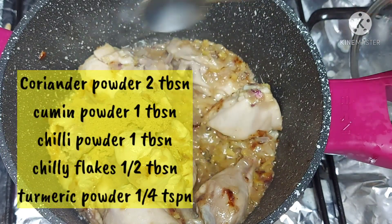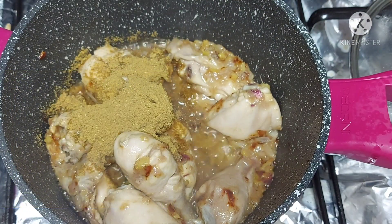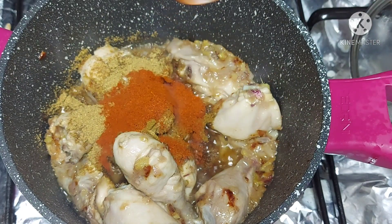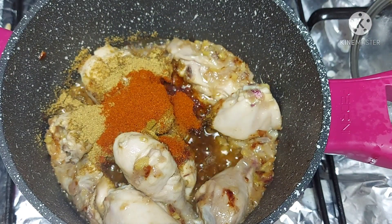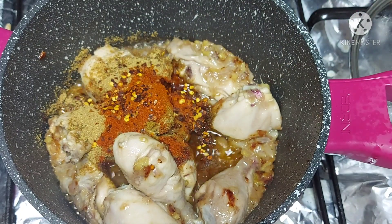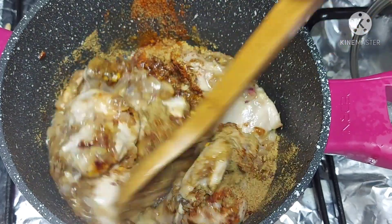Add 1 to 2 tablespoons of chili powder, 1 tablespoon of chili flakes, and a little bit of turmeric powder.